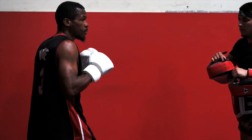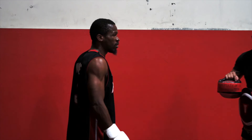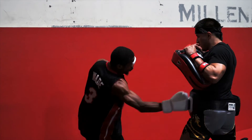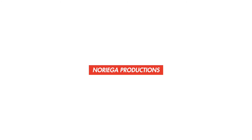Not bad, not bad. Just enough to get underneath that punch if it comes. Beautiful, this can be really good. Coming back together.